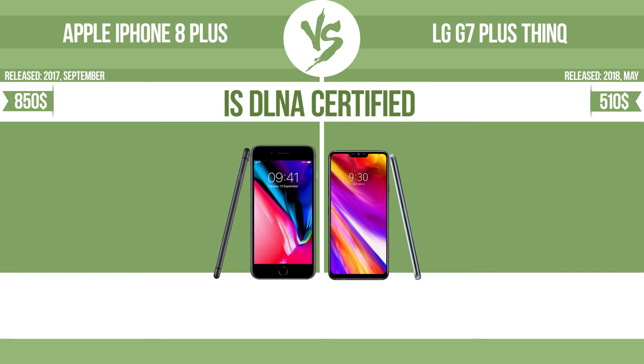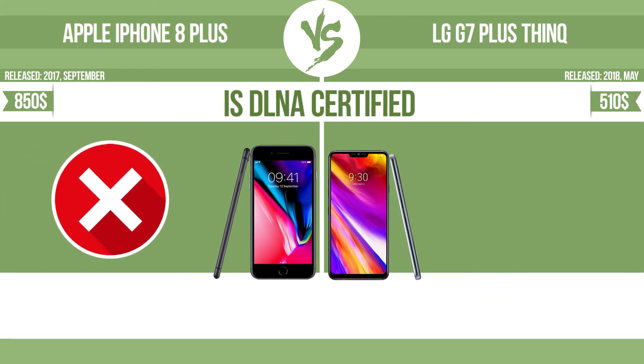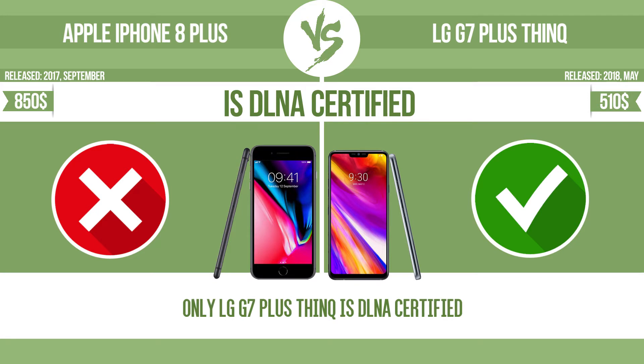Is DLNA certified. All DLNA certified products are compatible with one another. When different devices are connected to the same network, data can be transferred easily between them.